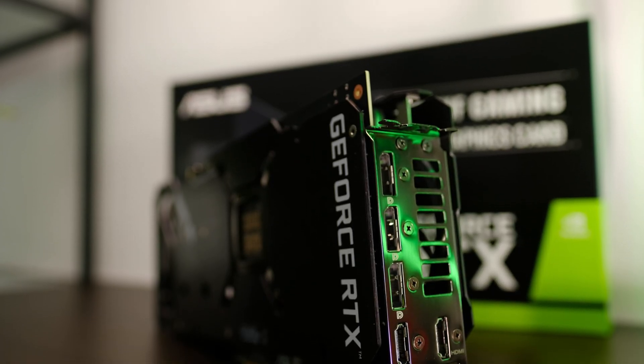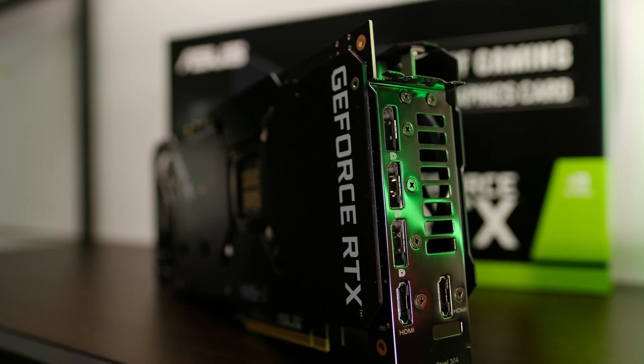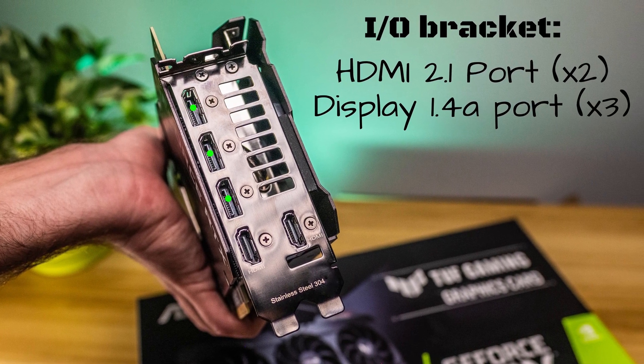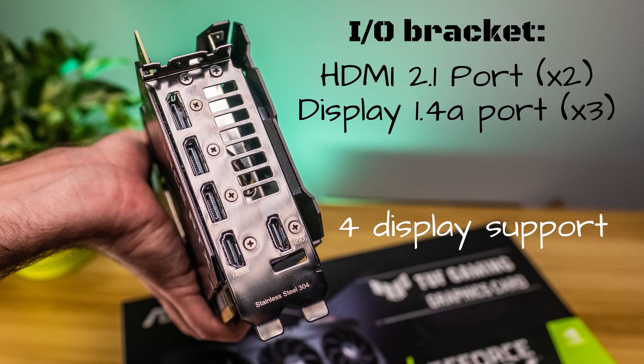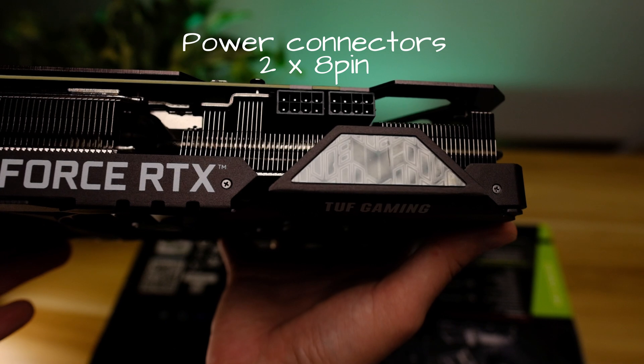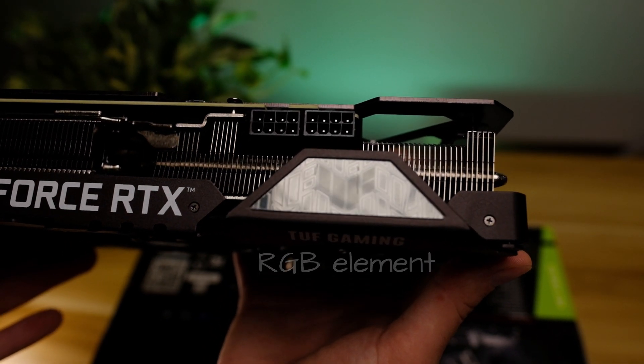The I/O bracket is made out of stainless steel for improved durability and longevity. It has two HDMI 2.1 ports, three DisplayPort 1.4 ports, and can support up to four displays connected simultaneously. On the side there are two 8-pin power connections.